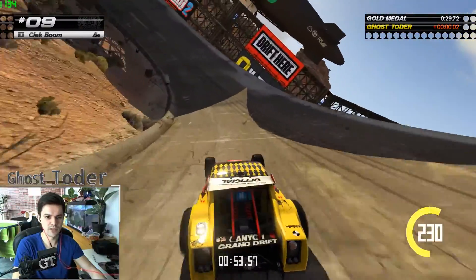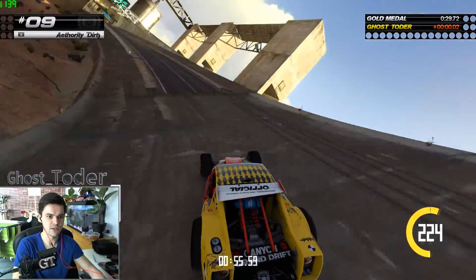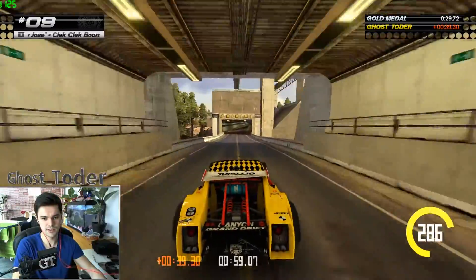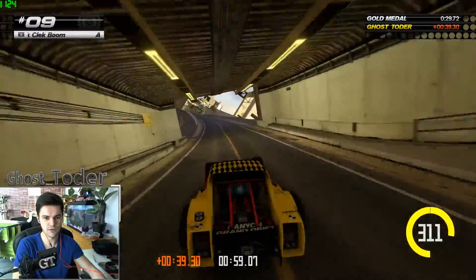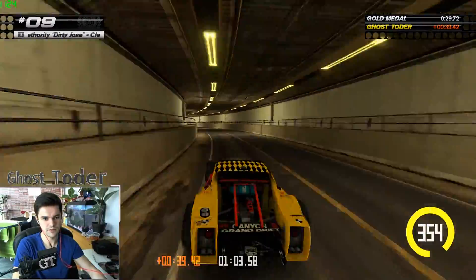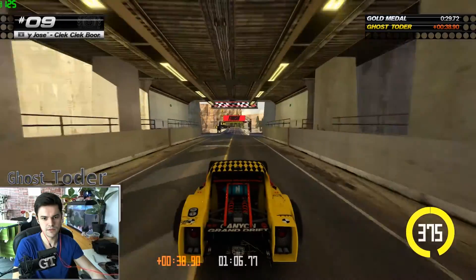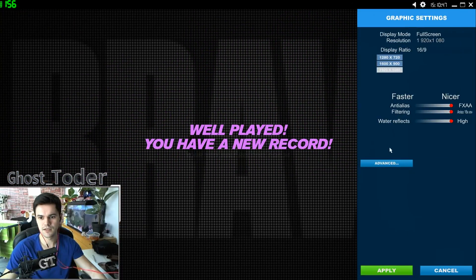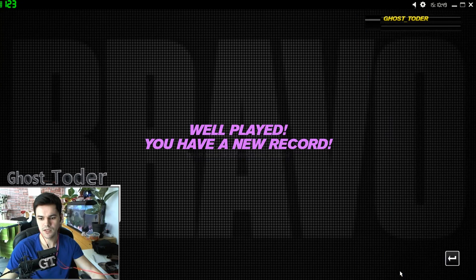Let me go to the end of the map just to learn it. I don't think I'll get gold on this one — it looks quite hard.